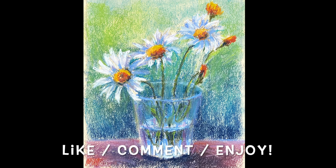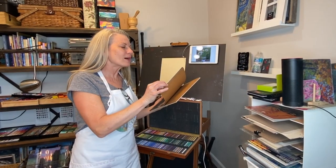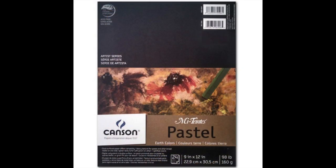I'd love it if you would subscribe to my channel — we have a lot of fun here and I bring a lot of free videos. Please like, comment, and hit the bell icon to be notified of future videos. For this lesson I used Canson non-sanded paper — not the Canson Touch which is sanded. This is the Earth Colors Canson, a nine by twelve pad with warm tones that make a nice underpainting color for landscapes.